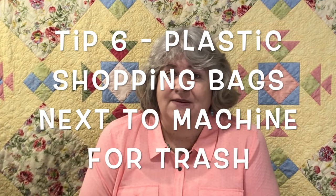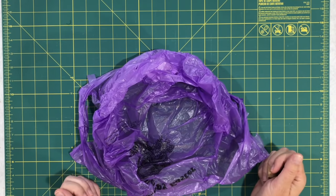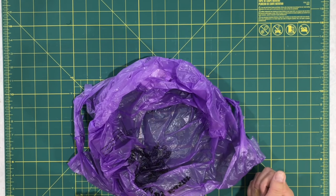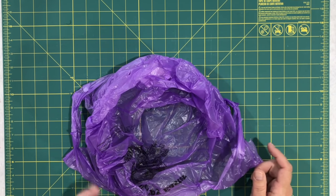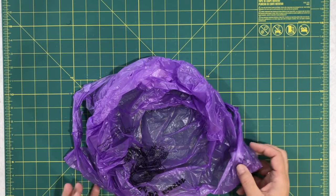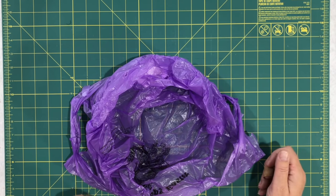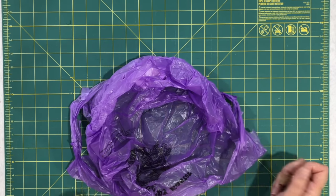Tip number six is using a plastic bag from the grocery store. I keep my trash can way over in the corner of my room, so I end up throwing little threads next to my machine or on my table wherever. Someone suggested putting one of these next to your machine — that's a perfect idea. That way I don't have to vacuum and clean up everything afterwards, because I'll admit it, I'm a messy quilter.